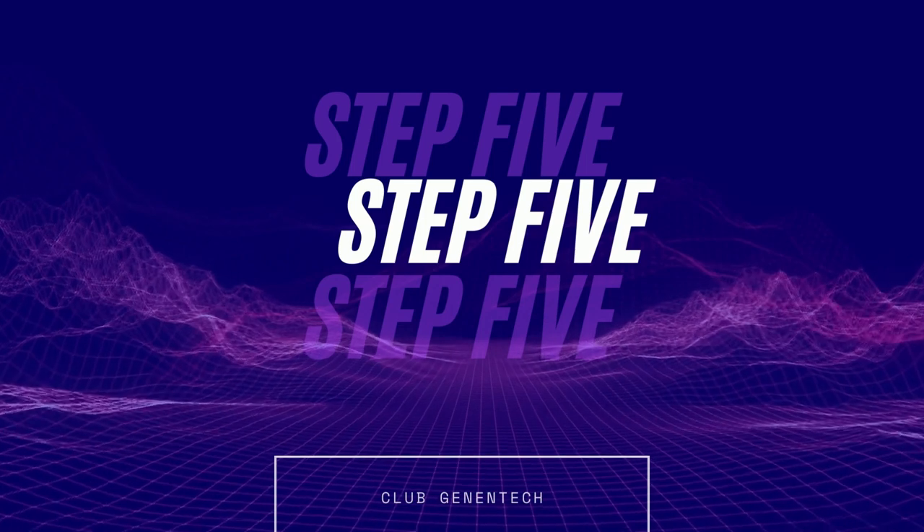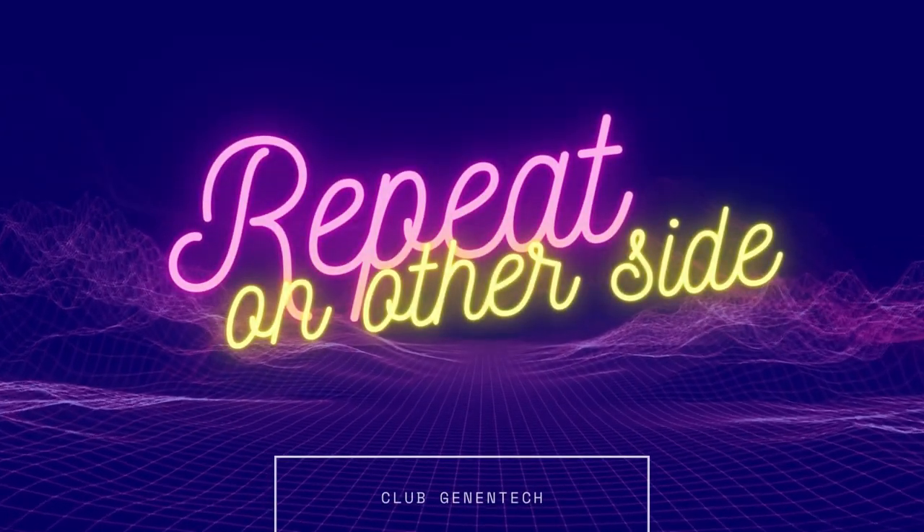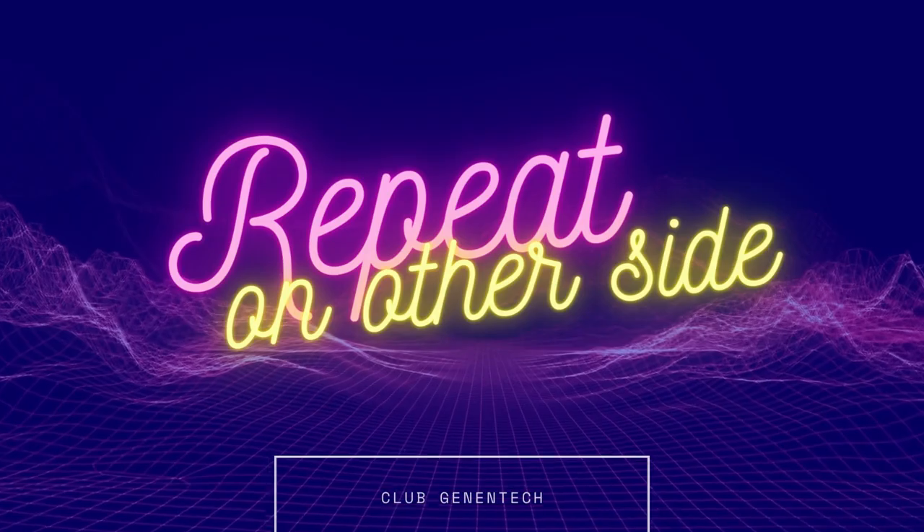Step five: make sure to hold the stretch for at least one minute, then repeat on the other side.